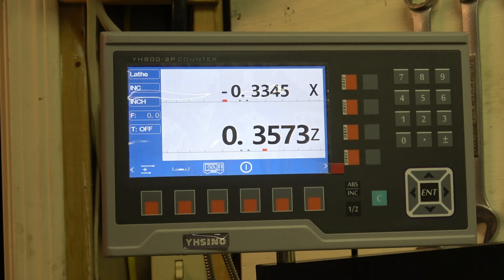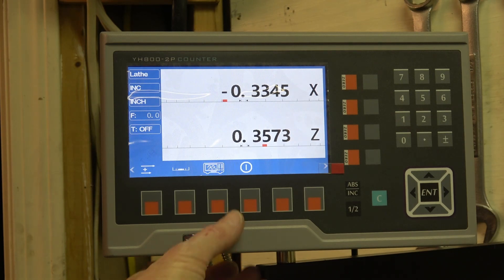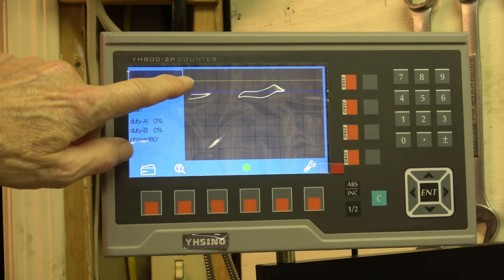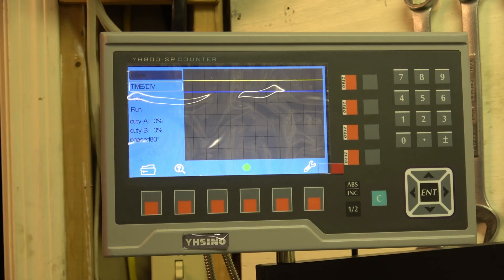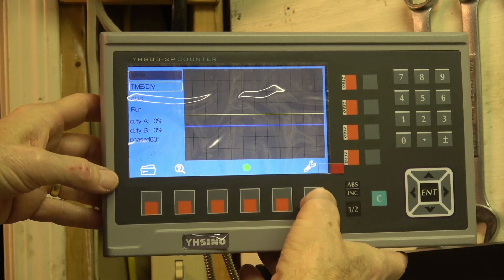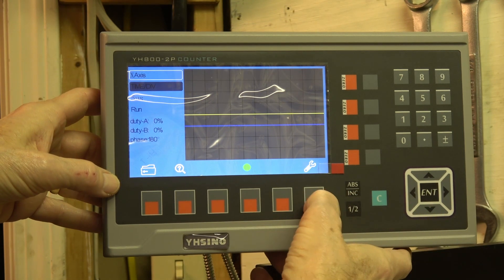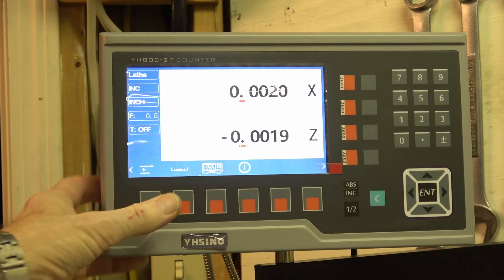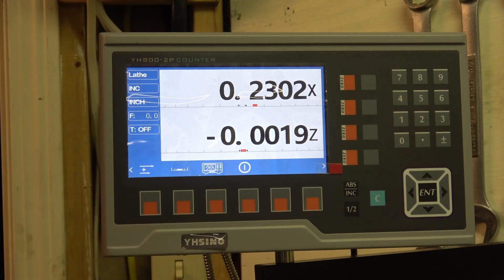This YH-Sino DRO has a nice feature: there's a test mode which is sort of like an oscilloscope, and the yellow and the blue line represent the two phases of the DRO. You can select the axis you want to look at and select the time scale. When the two square waves are working like that, the display is probably working all right. I'll flip back to normal mode and you can see X is working properly.